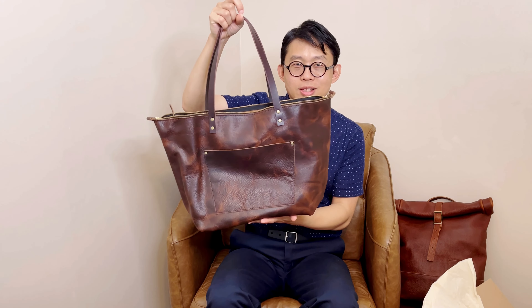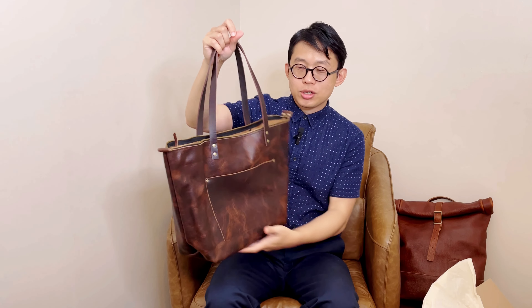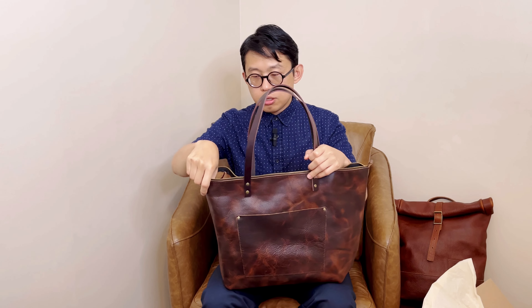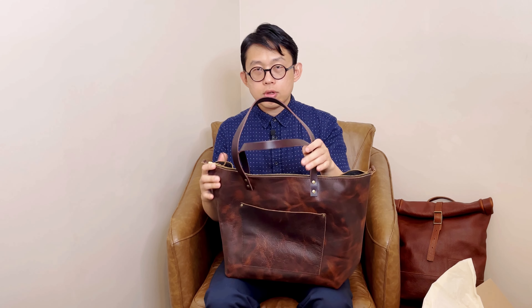I'm trying to show you how structured it feels. So if you like a structured tote, you can try out Badland. I know some people flip this bag to make it softer, so if you like this color option and you want the leather to be softer, you can try to flip it.